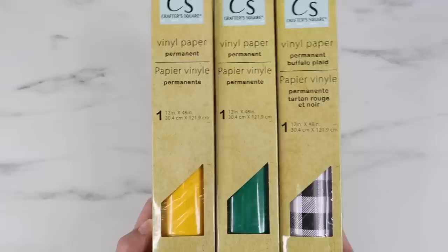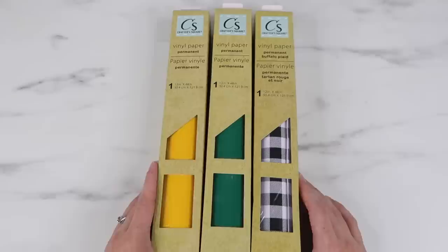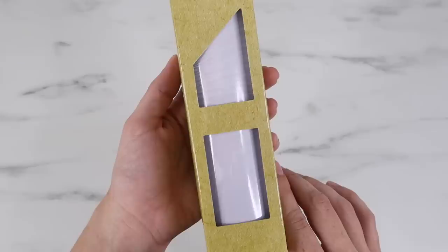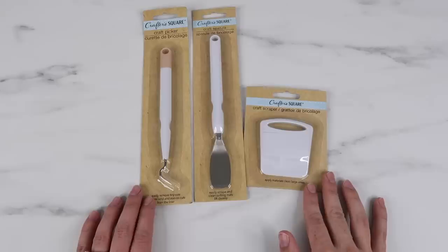I found yellow, green, and buffalo plaid vinyl - it says it is permanent. I believe they also carry removable vinyl but I didn't see any at my store. The size of these rolls are 12 inches by 48 inches, which is the same size as Cricut vinyl, so that is a good amount for just one dollar. They had different color glitter vinyl - I found a pink one which is permanent and also 12 by 48 inches. They are also selling transfer tape, and the roll is 12 inches by 36 inches, so it comes with just a little bit less.